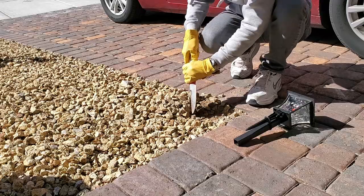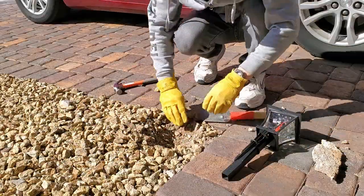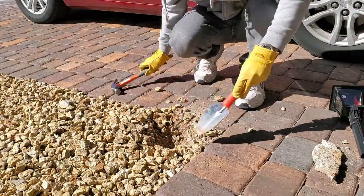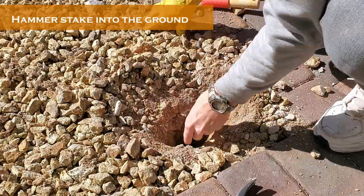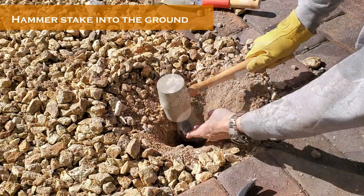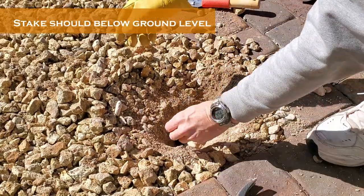This is the location for the first light and the ground is very hard — I even found concrete. Simply hammer the light stake into the ground; the top of the stake should be at ground level or a little bit below. Use a rubber mallet to avoid breaking the stake.